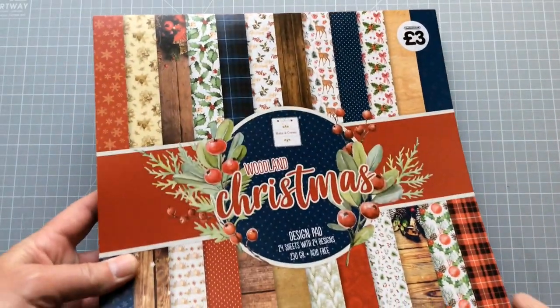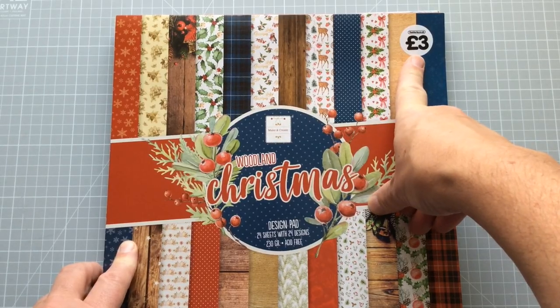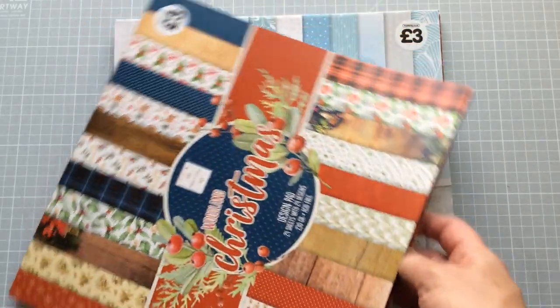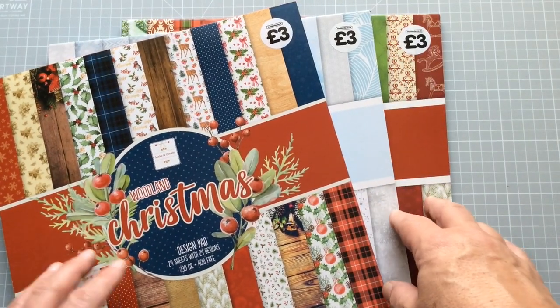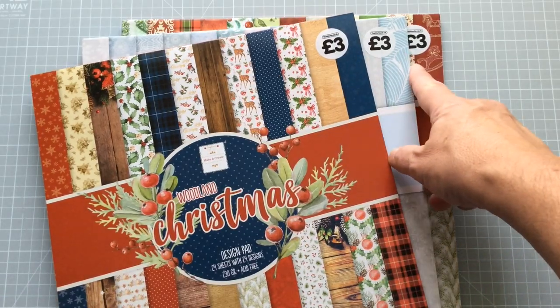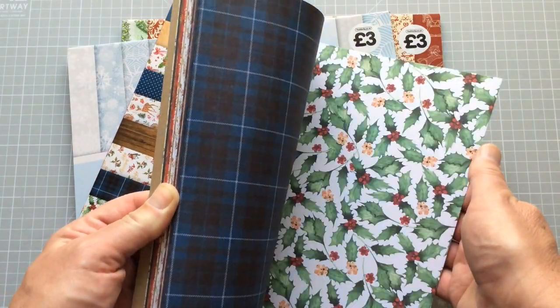Not all 12x12 pads are actually created equal. I pulled a selection out and we're going to have a look at them. Never underestimate Christmas. There's a store here in the UK called The Works where I can get a craft pad for £3. Yes, it's seasonal, but within these pads there are probably some generic designs I could use throughout the year. And this price after Christmas goes down — so we're talking £3 for some good cardstock, and it's all 12x12.